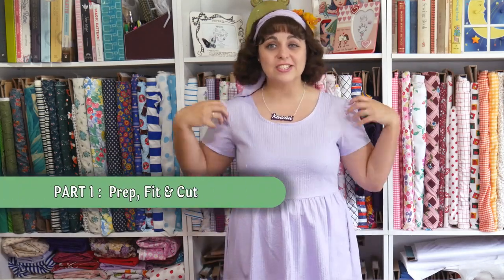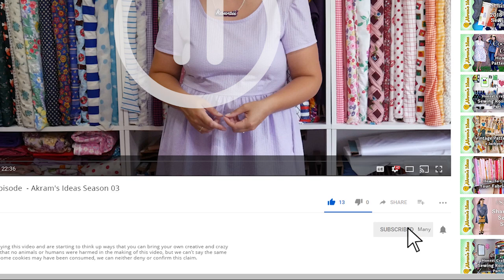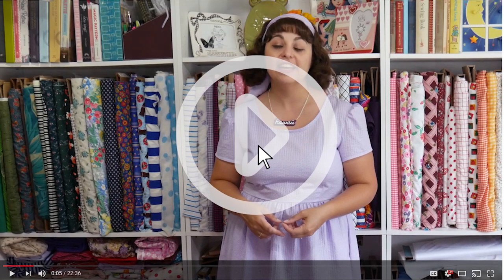Alright, it's part one of the Ola dress sew-along. In this part, we're going to get started by prepping the pattern pieces, tracing it all out, doing some minor fit adjustments, and cutting and marking our fabric. To see more episodes like this, be sure to click the like button, subscribe to our channel, and hit the bell icon to get notified of new videos. So with all that to do, let's get started!